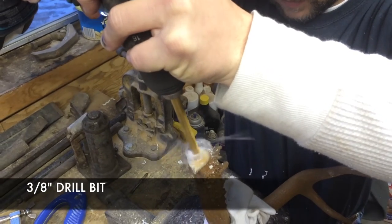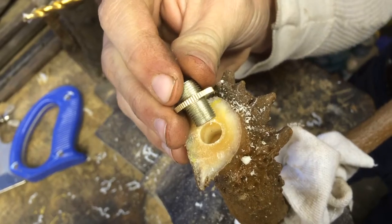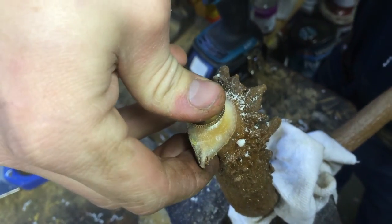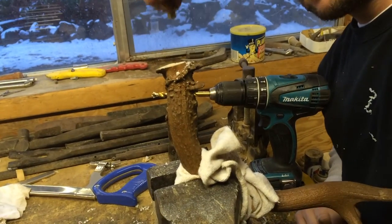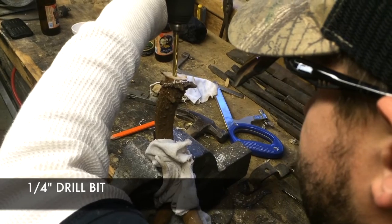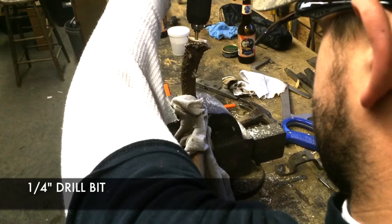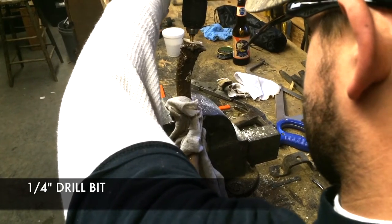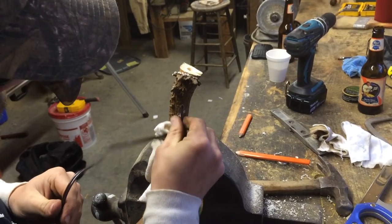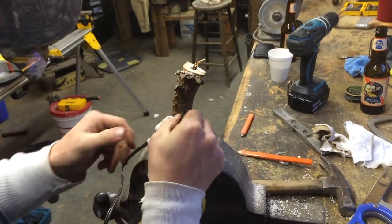We're going to start off with a 3/8 inch drill bit to get the first piece of the lamp kit in there, and then we'll go to the 1/4 inch to go all the way through. You can see right there it's exiting through the antler — just take it nice and slow. Now we can put our wire in and make sure it all fits.